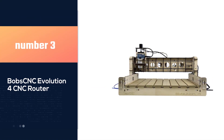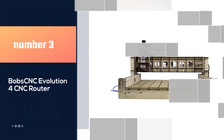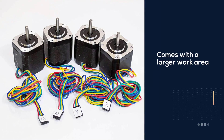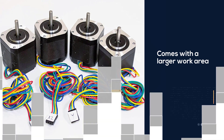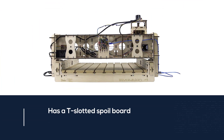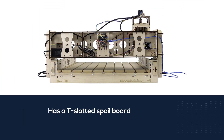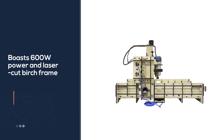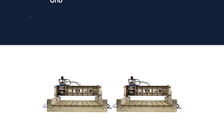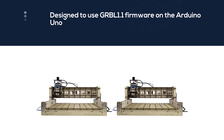Number 3. Bob CNC Evolution 4 CNC Router. Bob's CNC Evolution 4 comes with a larger work area and features a T-slotted spoilboard. Other than that, they're basically both the same machine. The E4 CNC Router boasts 600W power and a laser-cut birch frame. If you're looking for a DIY CNC project with responsive customer service to back you up, the Bob's CNC E4 is a great option.